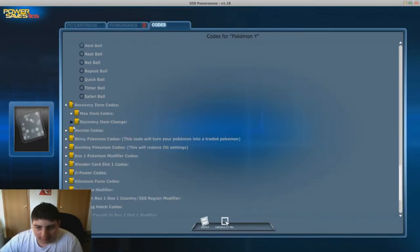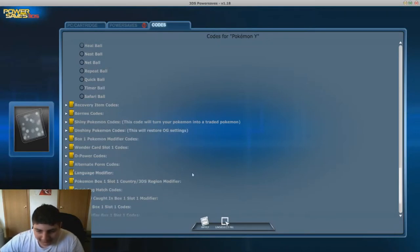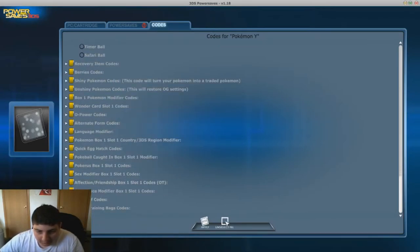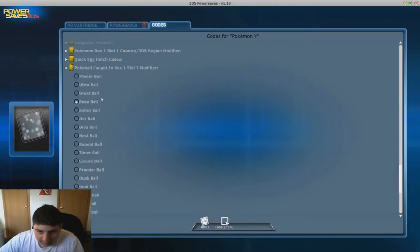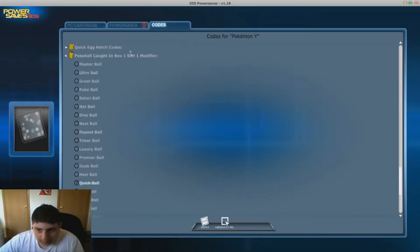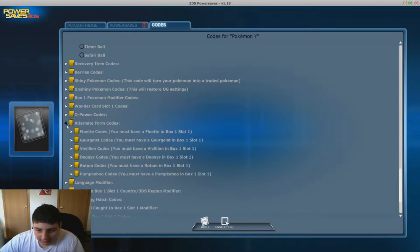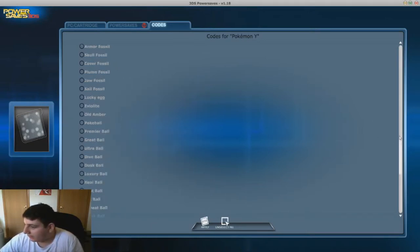We're gonna go all the way down to Recovery - no, not Recovery. PP Max, HP Up - okay, it doesn't work the way I thought. So we're gonna go ahead and go with PP Max. And why don't we go with Quick Ball too - I hope it works on eggs and stuff because that's the first one - and Alternate Form codes, which we're gonna need.